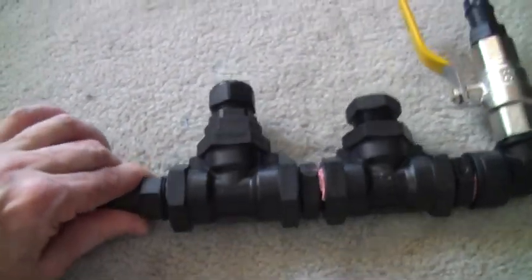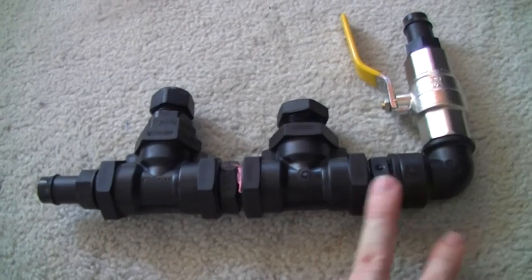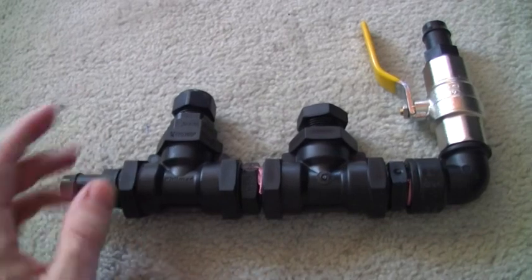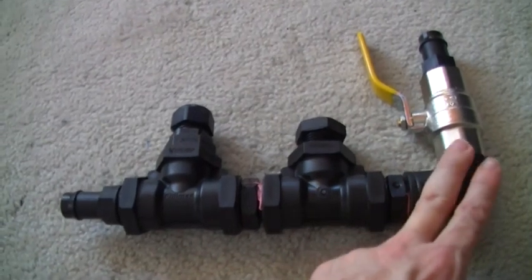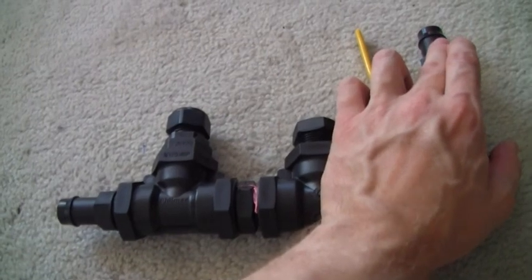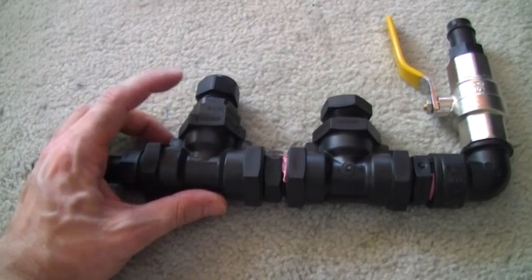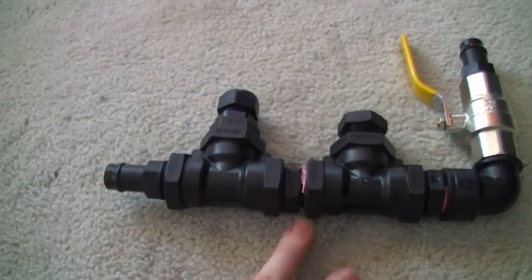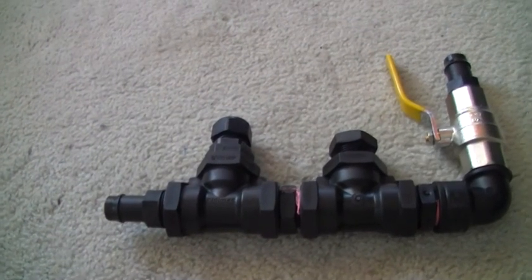So I'll go through the items again: two angle joint connectors, another one for the other side so you have three total, an end thread, two three-quarter ball valves, the 19mm connector, the three-quarter to half-inch adapter, the anchor plug, the tape, and the two T-fittings — and that will do it. Thanks for watching.